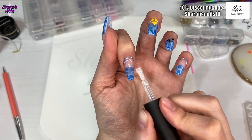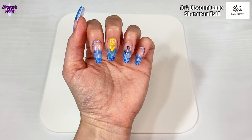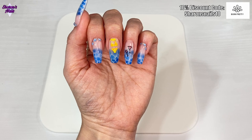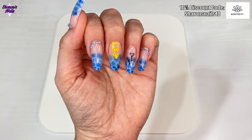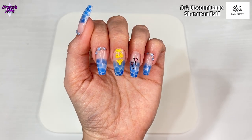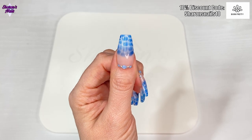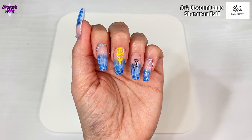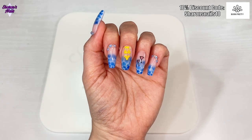That is them all top coated, and this is what they look like all finished with cuticle oil on. What do you think? Let me know in the comments — would you wear these? I think they're really cute and I'm really happy with the way they turned out. Everything will be linked in the description box as usual, and I do have discount codes for Madam Glam and Born Pretty which I'll leave there too. Thanks so much for watching and I'll see you next time, bye!